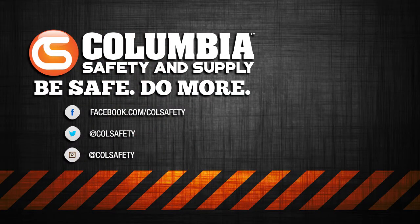Visit colsafety.com where we have a full selection of mag drills, cutters, and accessories. Be sure to hit subscribe to get these videos as soon as we post them, and keep up with us on social media by following us on Instagram, Twitter, and Facebook.